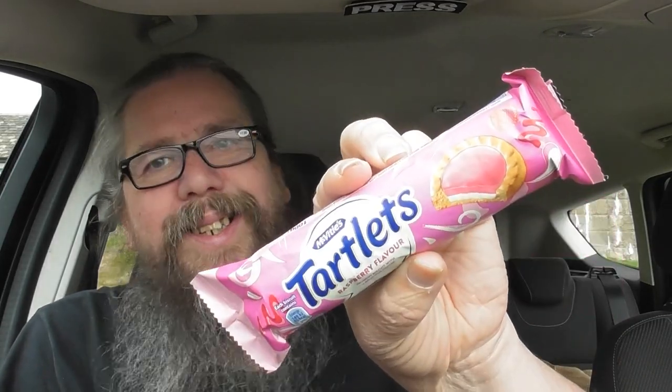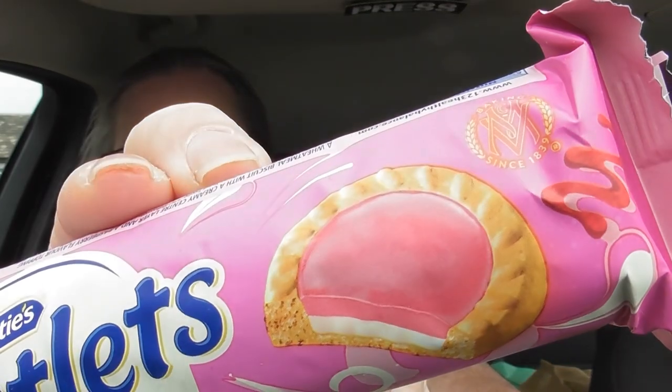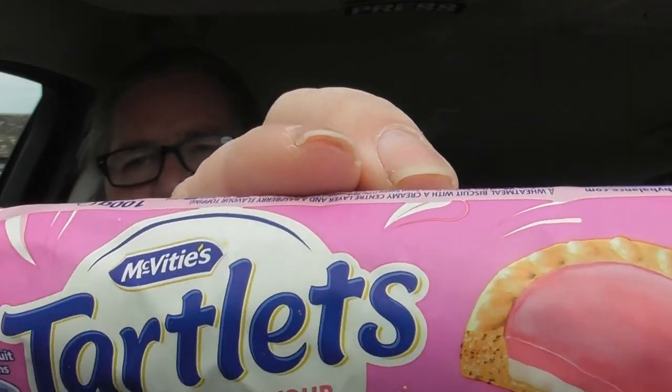I found McVitie's Tartlets — raspberry flavour, crunchy biscuit with a delicious centre. Now I've never seen these before, but anything that looks biscuity with a creamy centre and like a raspberry fondant — we'll see if it actually does look like that in a minute or two — it really has to be good, doesn't it?